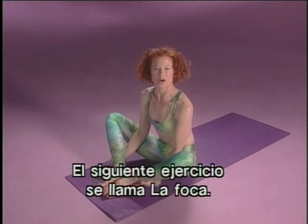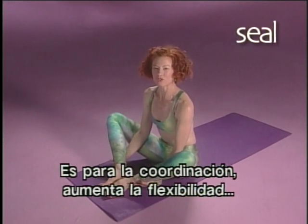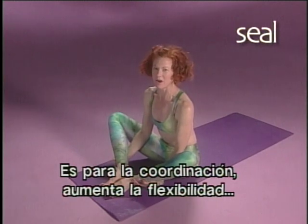The next exercise is called the seal — it's for coordination, increased flexibility of the spine, and for pleasure.